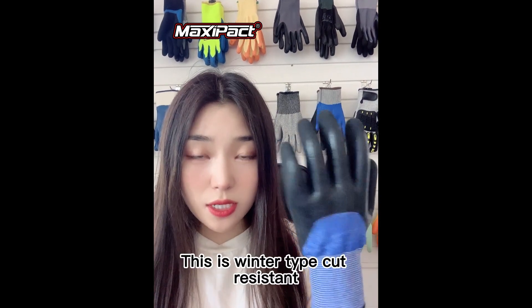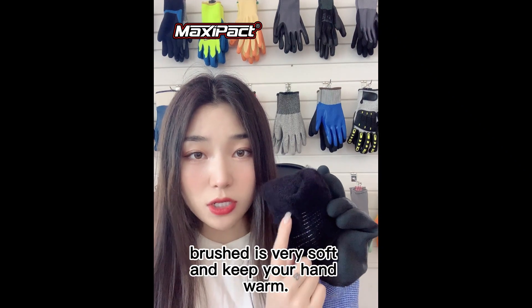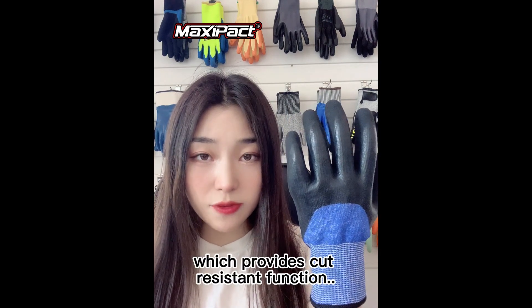This is a winter type cut-resistant C&A latex double coated gloves. The inner liner is acrylic brush — it's very soft and keeps your hands warm. The outside liner is HPPE, which provides cut-resistant functions.